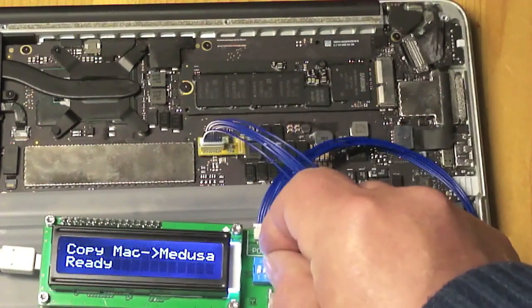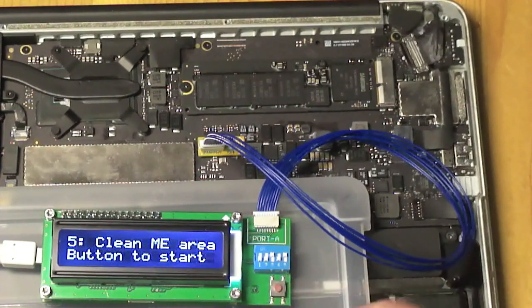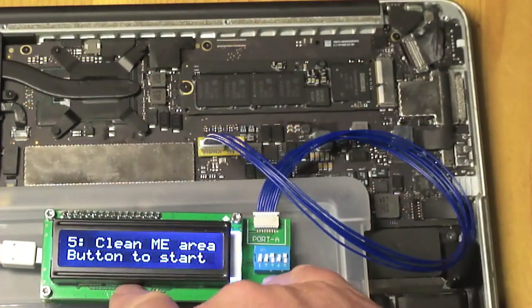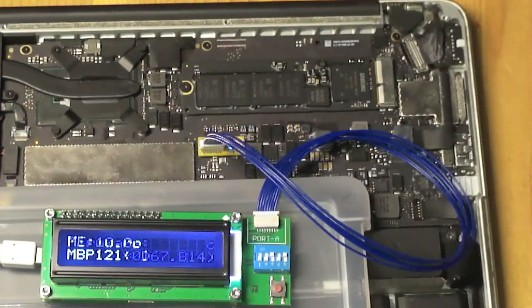Let's now tell it to clean the ME region. So we go to mode 5. Now because it's writing to the Mac we have to confirm by pressing the button. It reads the ME version and the firmware version from the Mac to figure out how it should be cleaned.